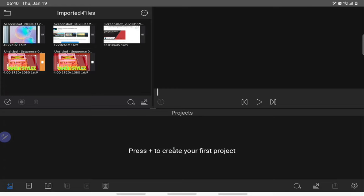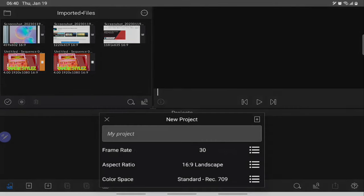You press to create your first project and this screen comes up — New Project — where you can adjust your frame rate, your aspect ratio, your color spacing and all these things. You have another screen where you can do it as well. You can do them individually — your aspect ratio, widescreen and all these things. There are a ton of options. One thing I must point out is that this app drains your battery, but good on the developers for knowing we always have a battery problem.